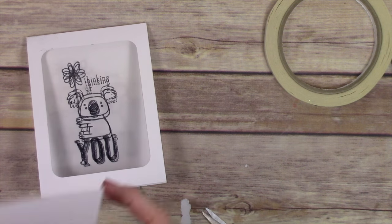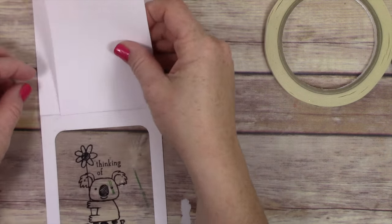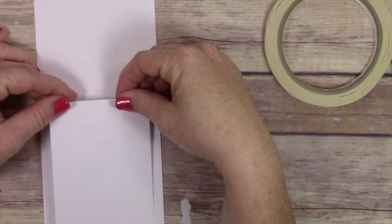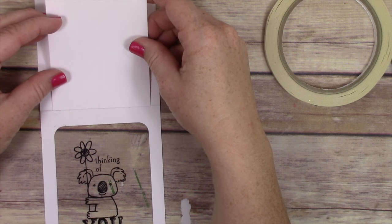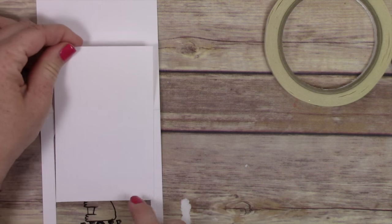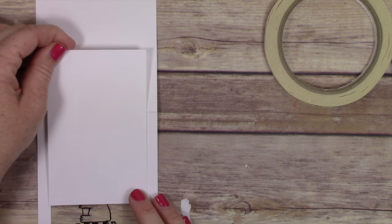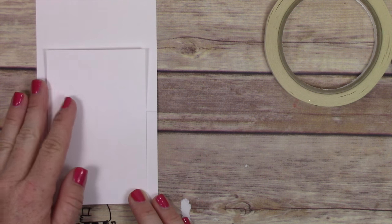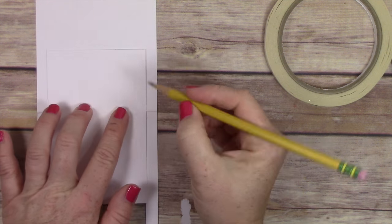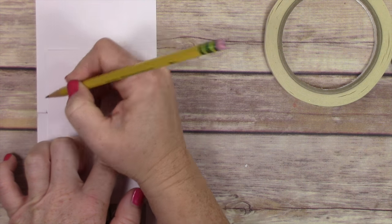I've secured that acetate to the front of this pocket — this is the insert for the inside of the pocket, the piece that stays white and reveals the color underneath. I'm lining this little piece up over the window so that when it slides down into the pocket it's all white and no color is showing. Then I'm taking my pencil and marking the edges so I know where to cut my opening.